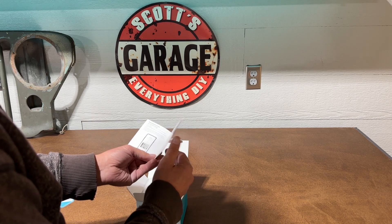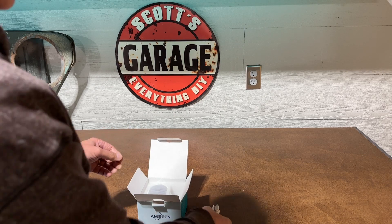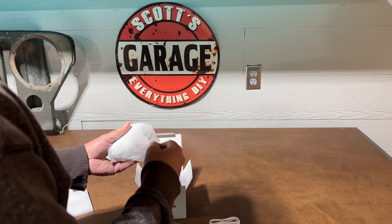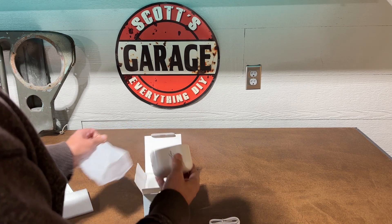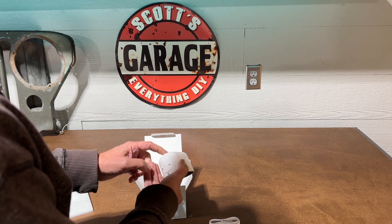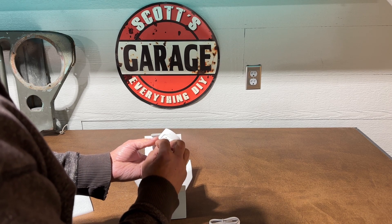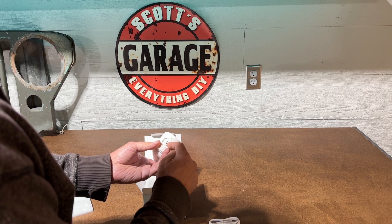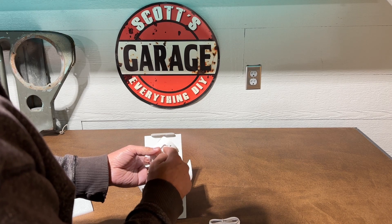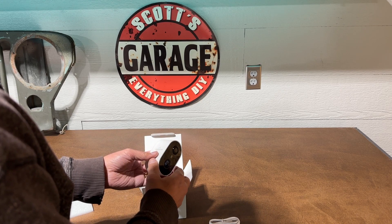Here's the USB Type-C. If you have a solar panel, use a USB Type-C — it's very handy. You can see the speaker back here and where the mounting screw goes. Here's where the micro SD card fits. And here's where the DC — it's five volt — goes, so that you can have a constant power supply if you want, or simply rely on the battery. Once the battery is charged, it's supposed to last three to six months.